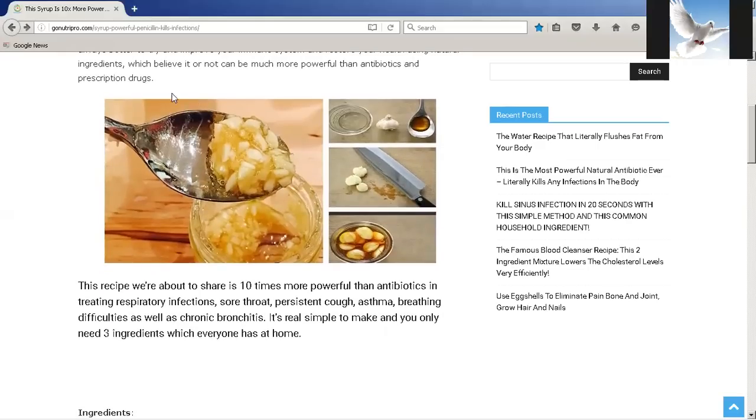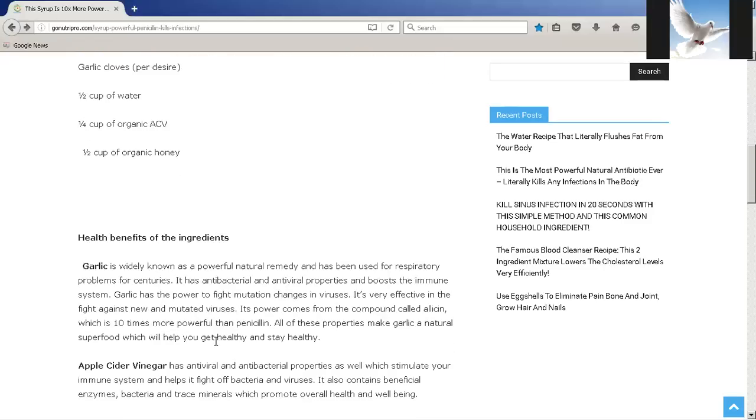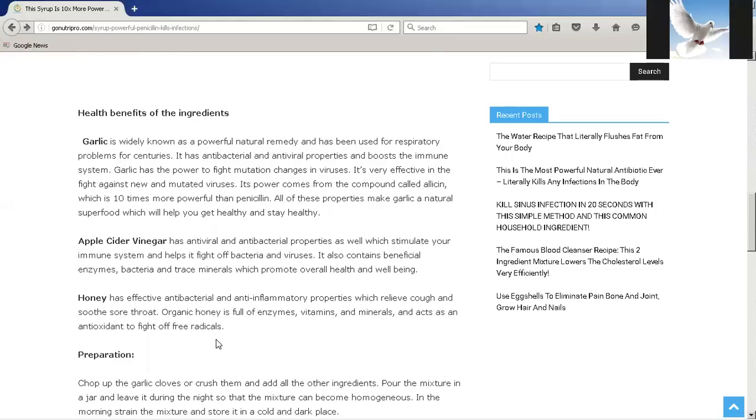It's really simple — it's just crushed garlic and some honey. This simple antibiotic is on record ten times more powerful than any pharmaceutical drug your doctor can prescribe. This recipe is ten times more powerful than antibiotics in treating respiratory infections, sore throat, persistent cough, asthma, breathing difficulties, and chronic bronchitis. It's real simple to make and you only need three ingredients: garlic cloves, half a cup of water, one fourth cup of organic apple cider vinegar, and one half cup of honey.